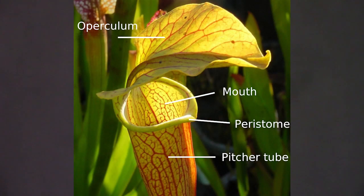Zone one is the operculum. In most species, the operculum covers at least part of the pitcher opening, preventing rain from excessively filling the pitcher, which would result in loss of prey and a dilution of the digestive fluid. The operculum also serves as a guide to direct prey to the pitcher opening, using a combination of color, scent, and downward-pointing hairs.